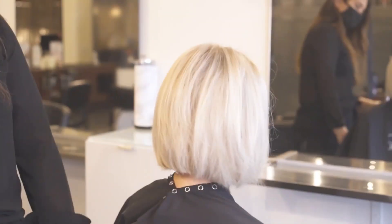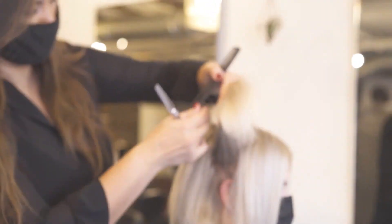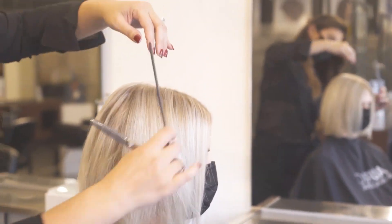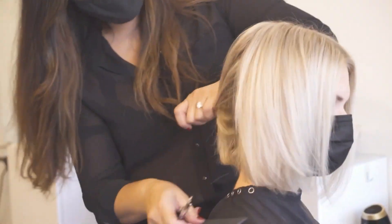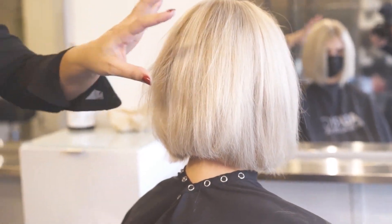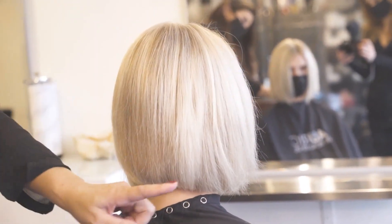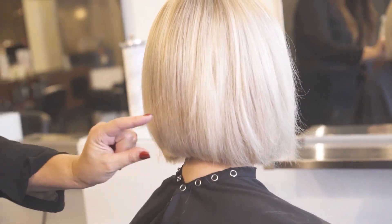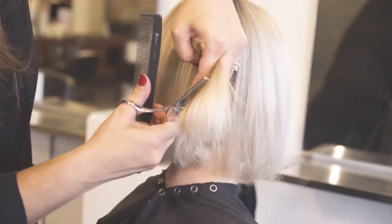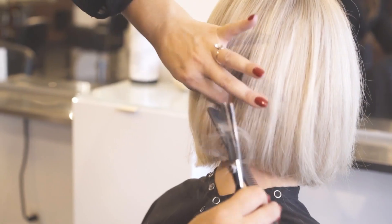One last section on the side right behind the ear — I'm going to over-direct it up, let some of that part drop out, and follow my shape out, carving from the middle to the end. I really want to keep this line strong and not stack anything up, so I'm going to carve into this area to weaken this line a little bit, which makes it a little more edgy when she flat irons it. I'm going to notch into just the last couple of inches through the bottom — that doesn't take away from your blunt line on the bottom either.